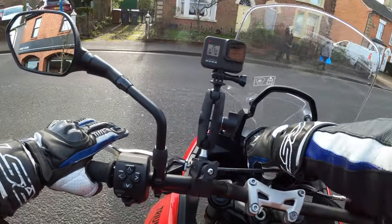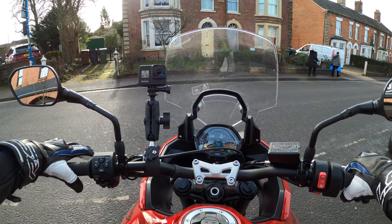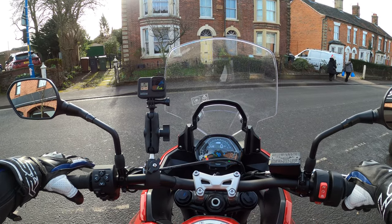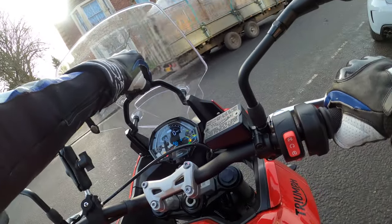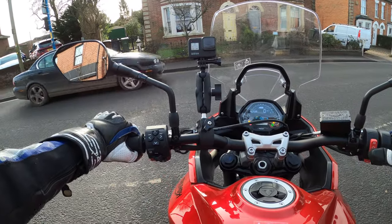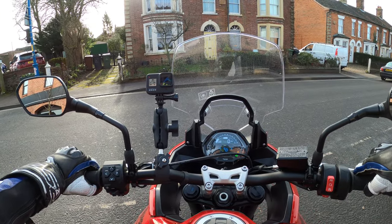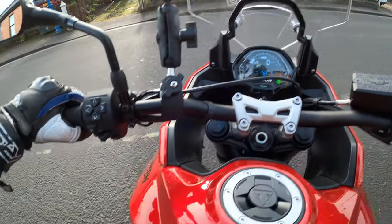Nice and easy to get to the side stand, ignition on. Love this dash — very similar to the Trident again. The screen is adjustable, very easy actually. I'll leave it all the way up. Clutch in, plenty of fuel in there which is good. It's not done many miles, so we're going to have to go nice and easy.